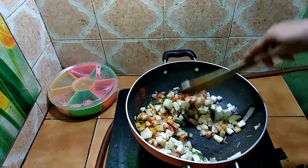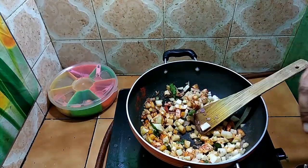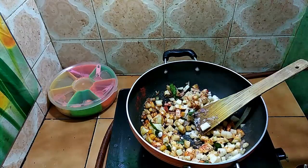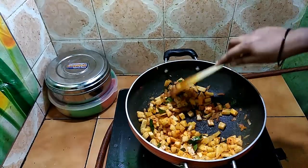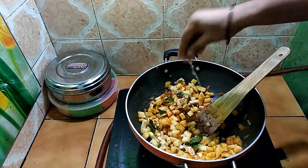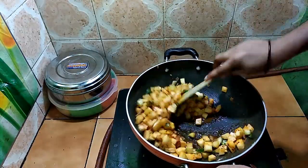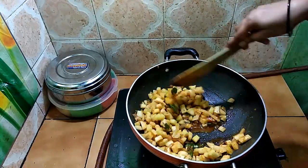This is very easy to cook. We will cook the pan for a little bit.